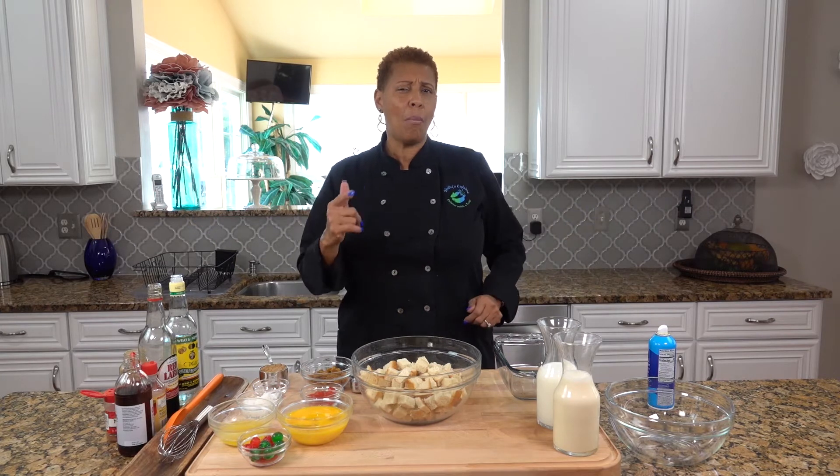Welcome to Shelley's Cuisine. Today we're going to make rum and raisin bread pudding. It's pretty easy to put together. I think the hardest thing is getting all the ingredients.